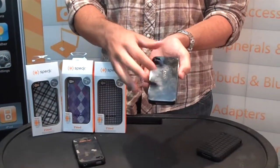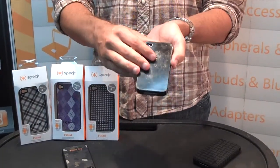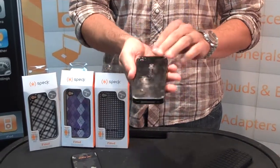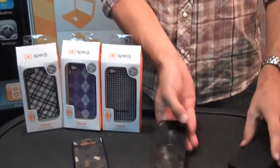This is the Candy Shell. Candy Shell is what you know from the iPhone 3. Of course for iPhone 4, all the cuts, ports, everything is very well made. This is the Speck Candy Shell for iPhone 4.